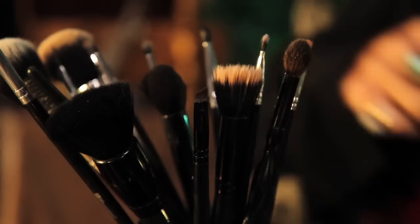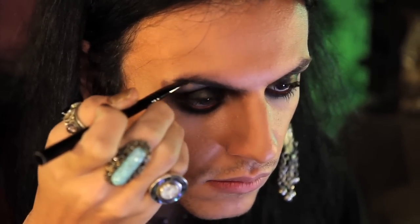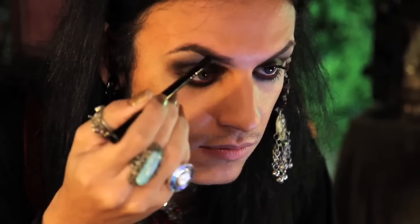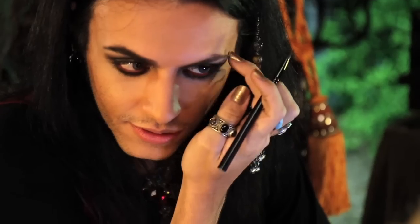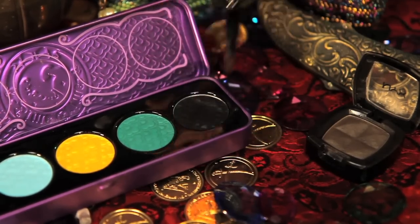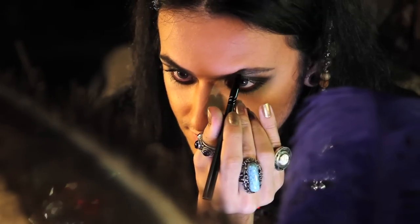For brows, I took my angled brush and went back to the NYX shadow in Charcoal Brown, and started filling in and shaping my brows. Don't be afraid to fill them in thick, because pirates didn't have tweezers, nor the time to pluck their brows. I decided my brows weren't dark and dramatic enough, so I went back to Lime Crime's China Doll palette in Lotus Noir, just to fill them in and make them a little bit darker.